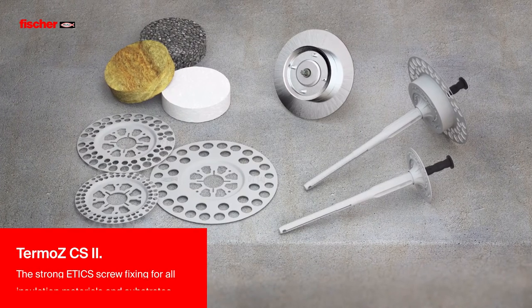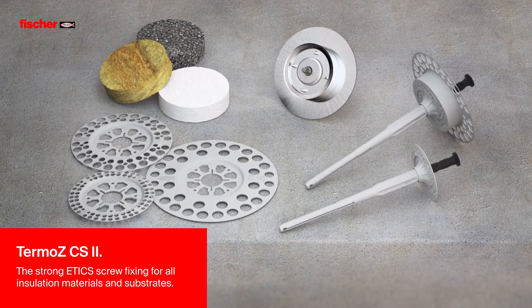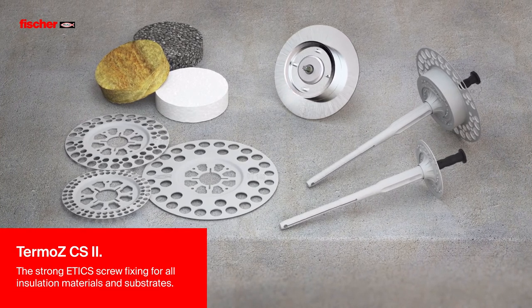Fischer Termos CS2 – the strong screw anchor for all insulating materials and substrates.